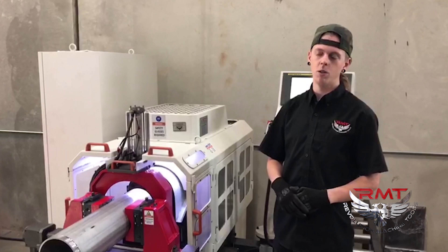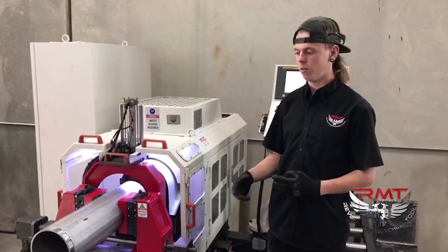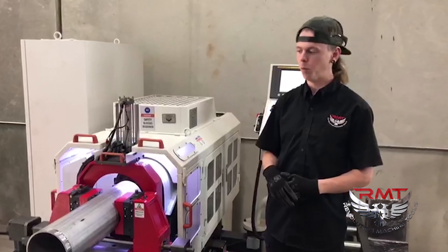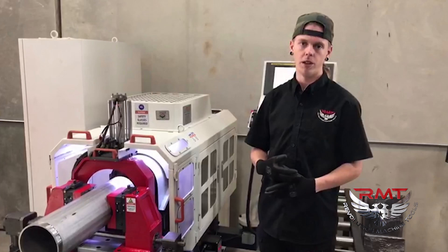Hi guys, my name is Colton with Revolution Machine Tools. Today we're going to talk about the TGB-8 a little bit more. We've done some videos about 2-inch and 4-inch grooving. Today we're going to demonstrate on 6-inch stainless steel pipe. We're also going to go over the control, the capabilities, and the functions of the machine.